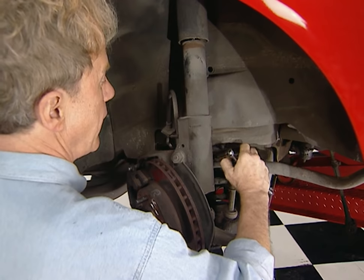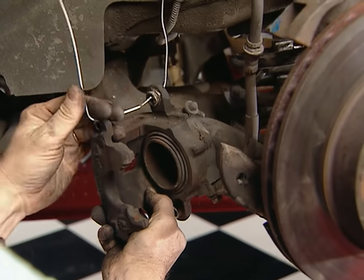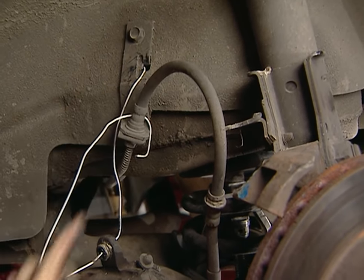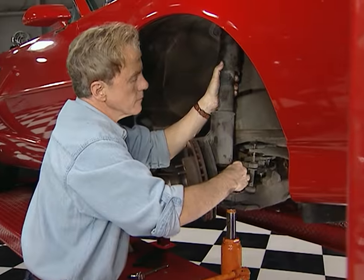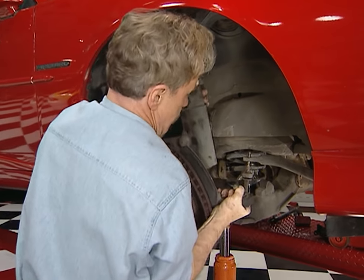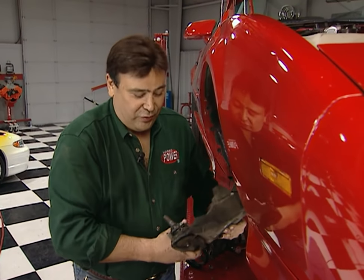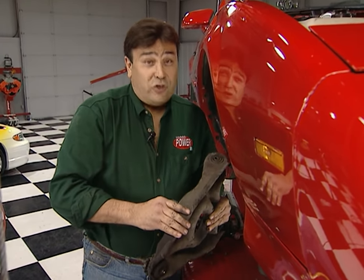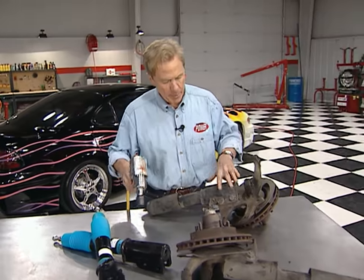Next, we disconnect our sway bar end links and remove our calipers. Tie the caliper up out of the way with a piece of strong wire — like this coat hanger — but don't let it hang by the brake hose or you'll be looking at a leak later on. With a jack under the lower control arm for added safety, we go inside the engine compartment to loosen the upper shock mount, then remove the nut from the lower ball joint, compress the shock, and pull it and the spindle out as an assembly. This old Firebird has well over 100,000 miles, so we're replacing the worn-out ball joints and bushings at a machine shop. We're also installing new gas shocks up front, so we remove the old shocks from the spindles.